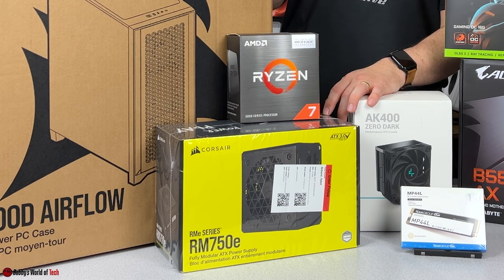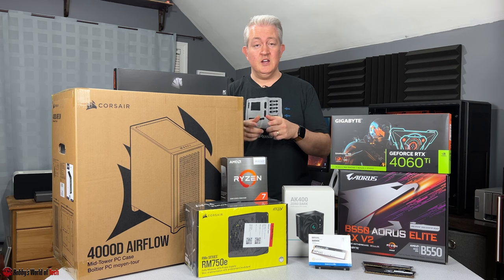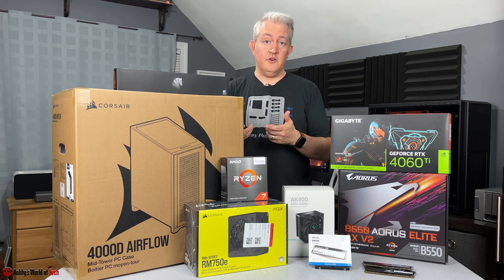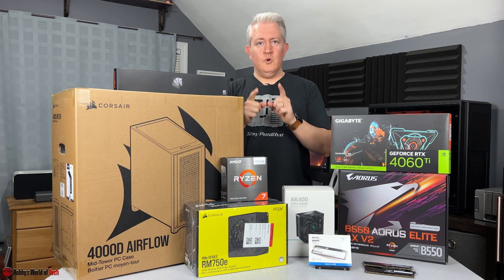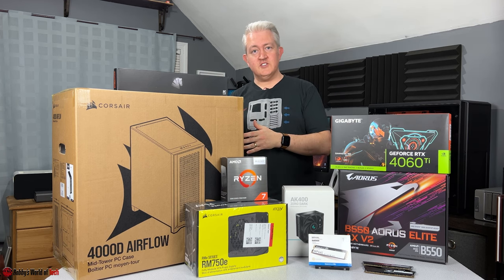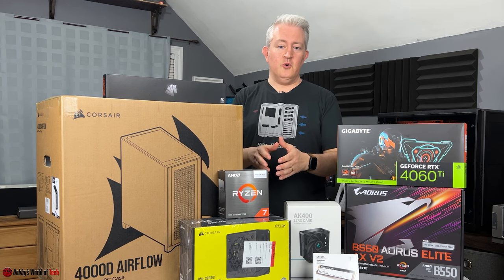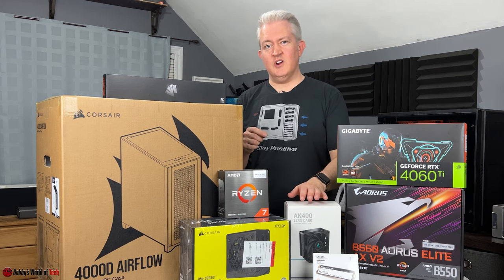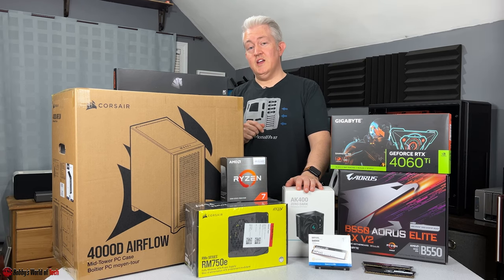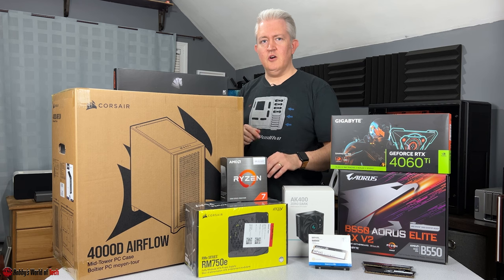We also have the Corsair RM750E power supply — fully modular, so you only use the cables you need rather than stuffing unused ones in the case. Make sure you keep the box with extra cables in case you upgrade your graphics card. The 4060 Ti uses one 8-pin power connector, so it's not very power-hungry. It's also ATX 3.0 ready with the extra 12VHPWR connector for a future higher-end RTX card, and has a gold efficiency rating — a little overkill, but better over than cutting it close.